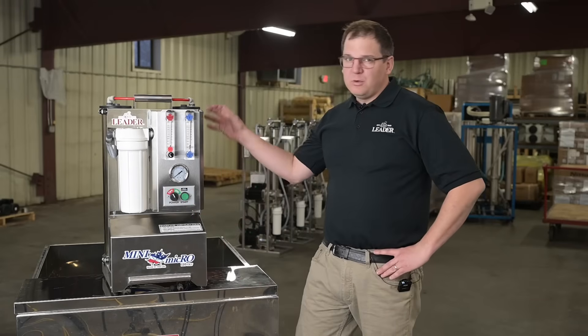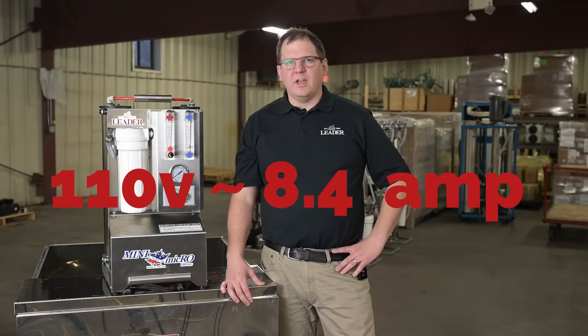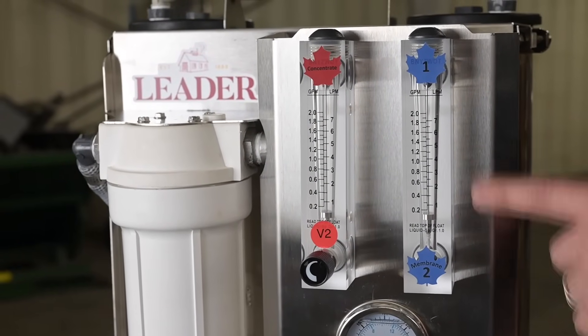It features two 20-inch high-flow membranes and is low power consumption, as it runs on 110 volts at 8.4 amps. It includes both a pressure gauge and a flow meter with a concentrate dial for brix adjustment.